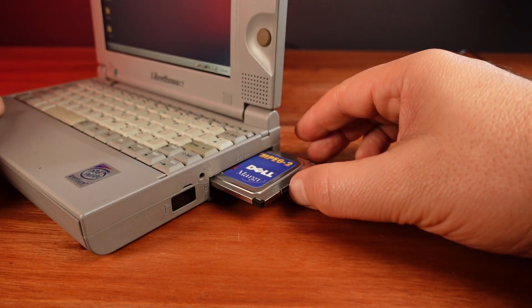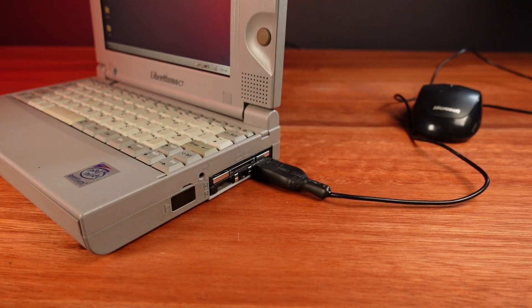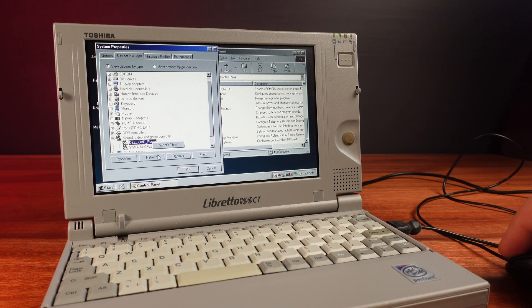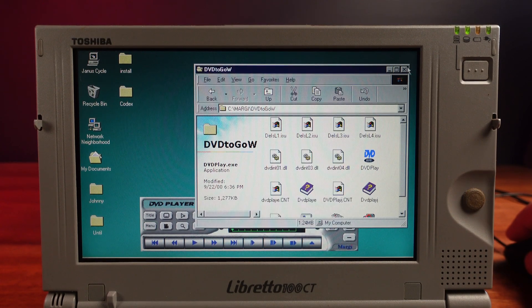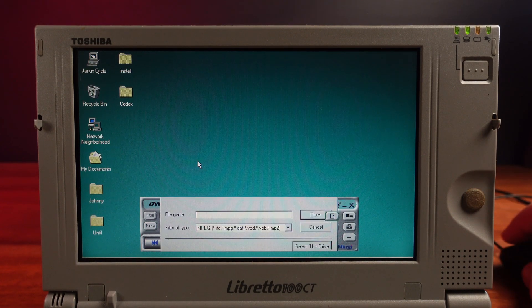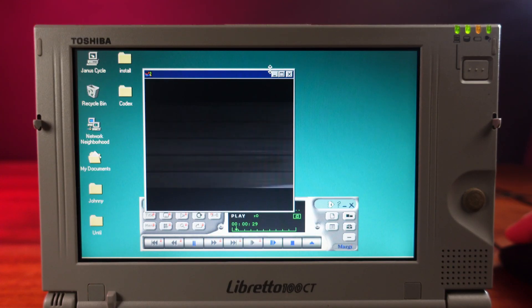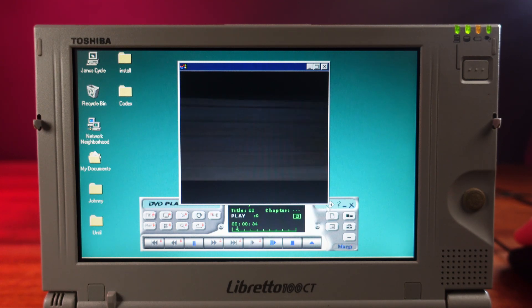Installing the drivers was really difficult. First, I tried the VXD drivers for Windows 95 and Windows 98, and most of the time the software was unable to detect the card. I kept trying, but at most all I got was a black screen during playback. Eventually I found some WDM style drivers, and things finally started to work. I'm still getting some weird glitches — when I first start playing, the image looks quite distorted, but changing the window size does seem to get it working.